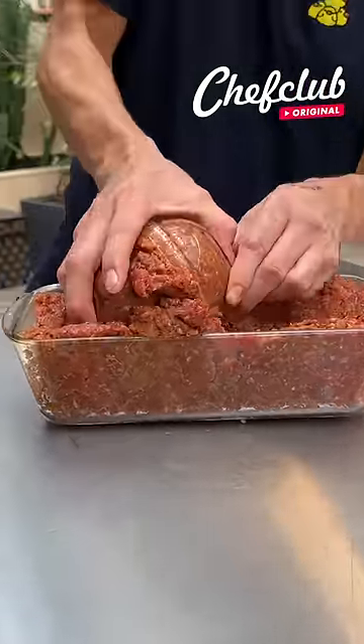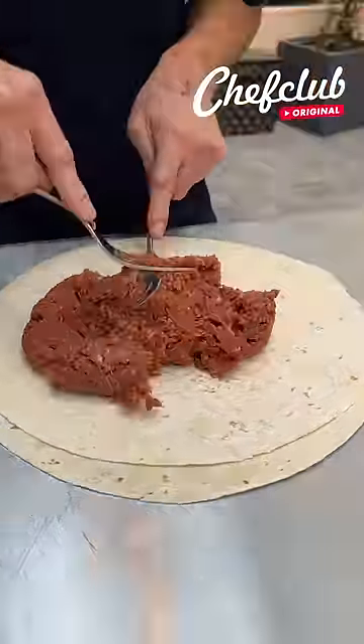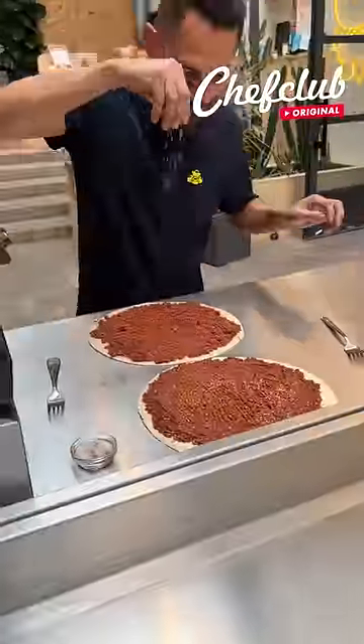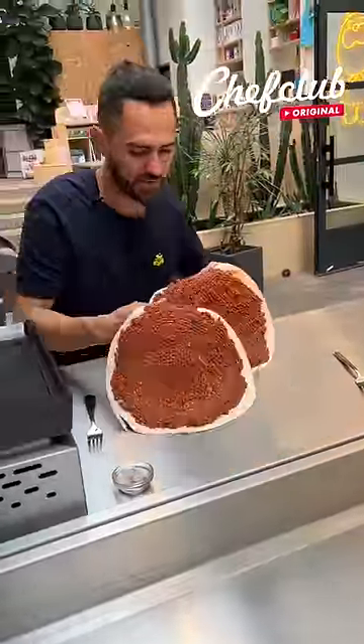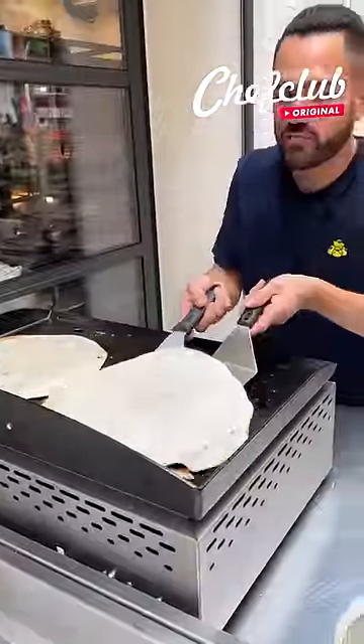We have our ground beef here, nicely seasoned. We're gonna go ahead and portion our patties — nice big dish like that. Get some salt and pepper on both sides, go ahead and pick them up.